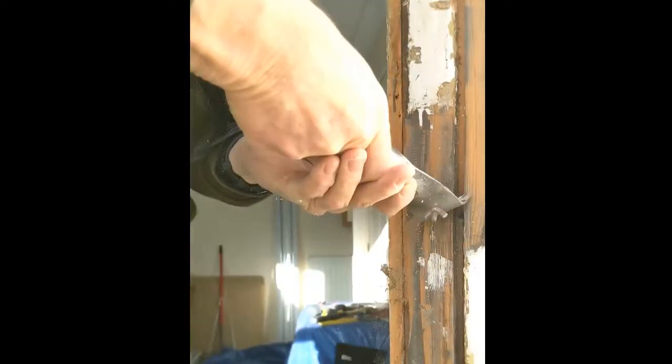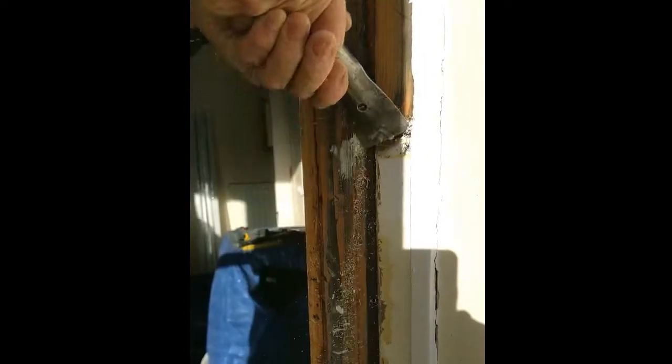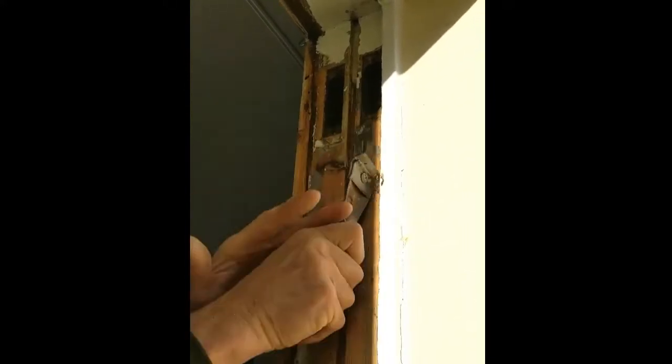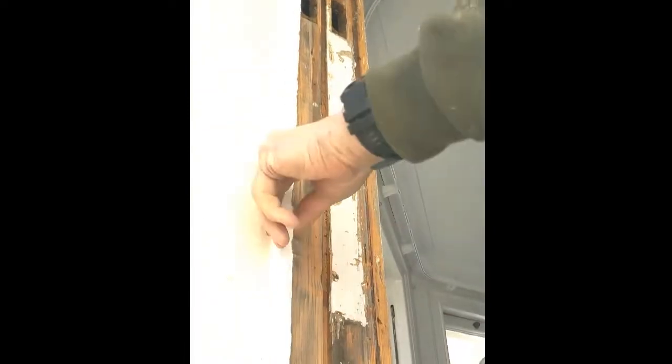First of all what we're trying to do is get the real excess off. The sashes run against this piece here so we need to get that as clean as we can. We take off the excess as we've done there, and on the other side we'll do the same thing.